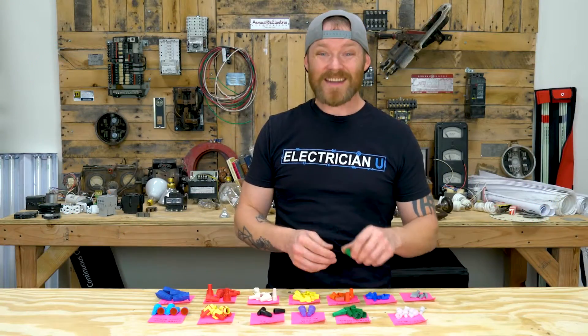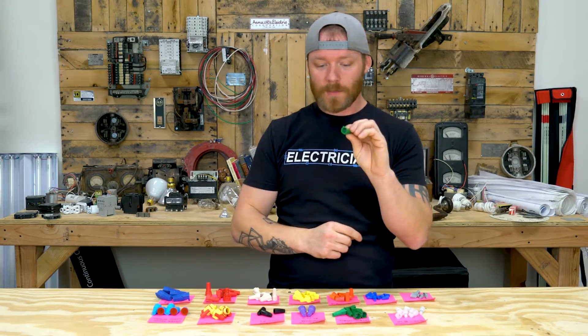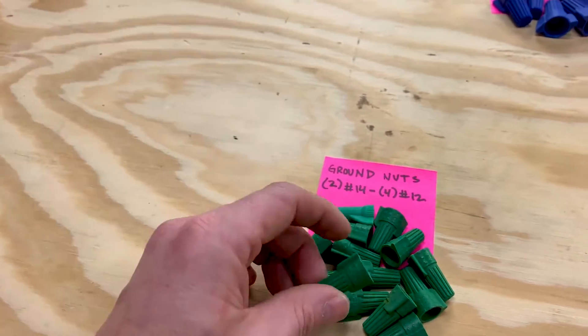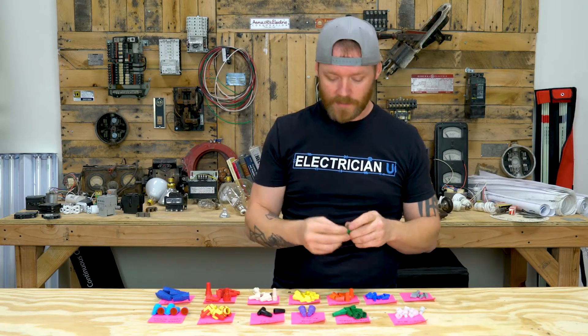Next up are the greenies — green ground wire nuts. These are specifically designed for grounds and are pretty much like a red as far as what they can hold, same spring and build, two 18s up to four 12s. The unique thing is there's a hole right in the center. Say you've got three grounds but only need one coming out — you'd bunch all three, but you want one to come out at the end. So you put this wire nut over all of them to keep them tightly together while allowing one to exit. It's a very specialized thing you're only going to use for grounds.